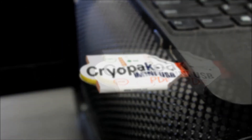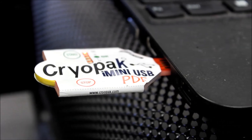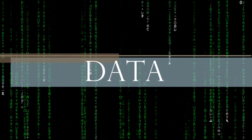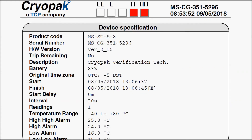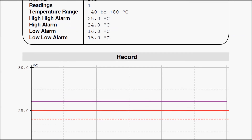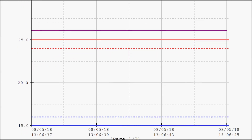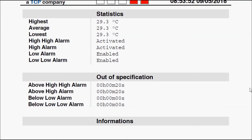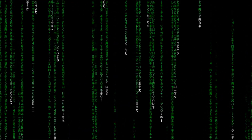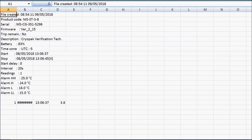To download the data, remove the plastic sleeve, plug the data logger into the USB port, and copy the PDF to a designated location and double click to open. You can also find an Excel sheet with additional information.